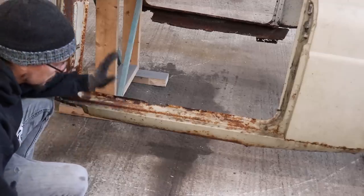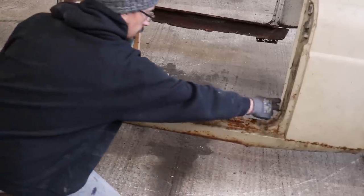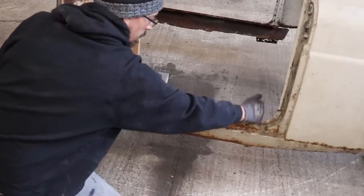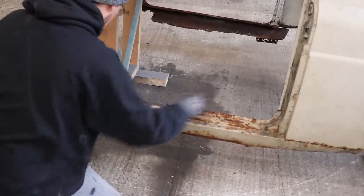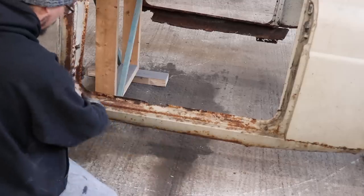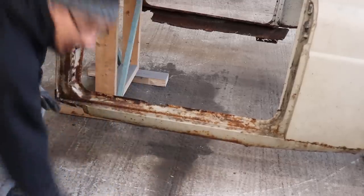So first thing I'm going to clean this up, put a support across here so that this gap can't change when I cut this out. I'll weld a bracing at the back of here, clean everything up, cut all this out, make this section, and then we'll see where we're at.